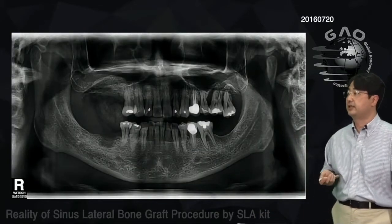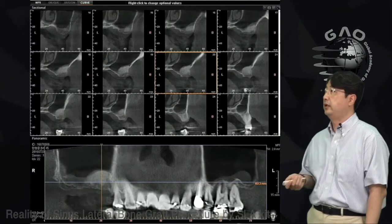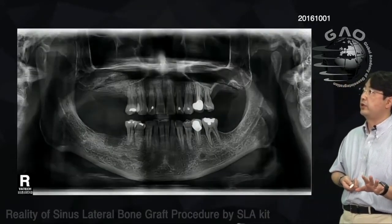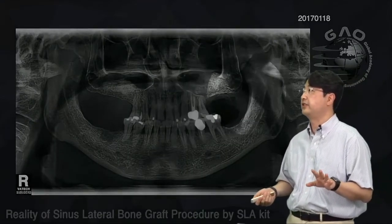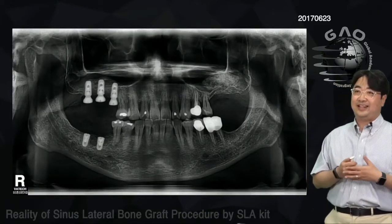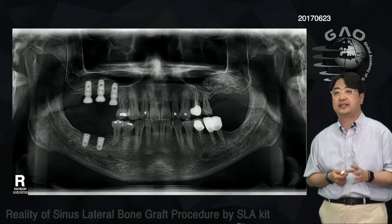This is the revisit of the maxillary sinus graft case. You can see bone graft on the right side, and the CT scan after the second sinus graft. After waiting, I did the lateral approach for the left side as well, then placed the implants. With the SLA kit, you can handle most sinus graft cases — get familiar with the freer elevators and LS limer and you can do the sinus graft without stress.